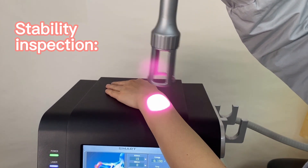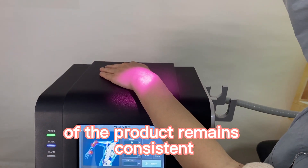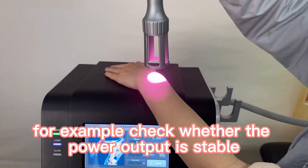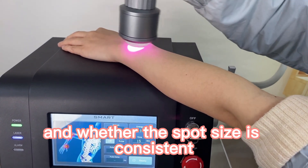Stability inspection. Check whether the performance of the product remains consistent after multiple uses. For example, check whether the power output is stable and whether the spot size is consistent.